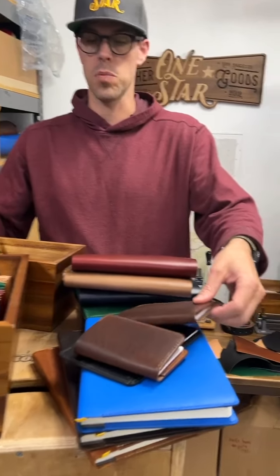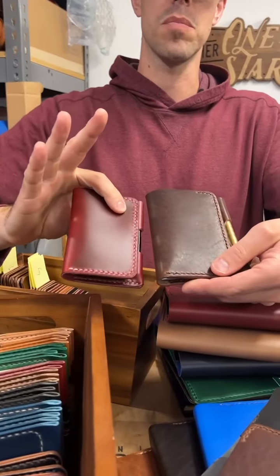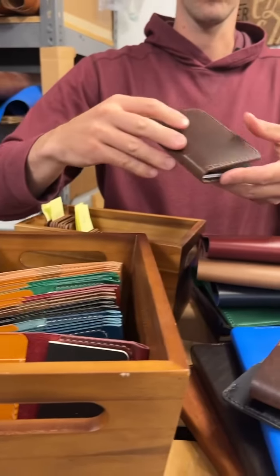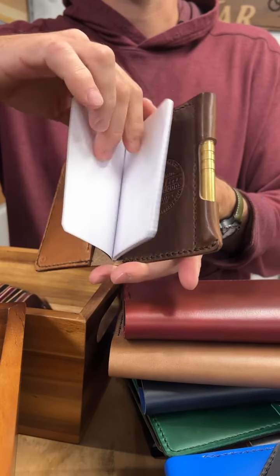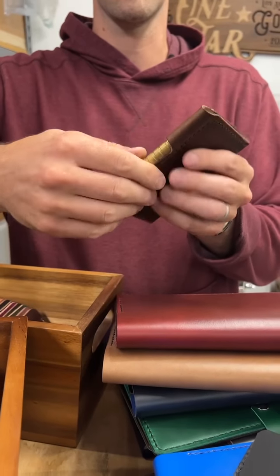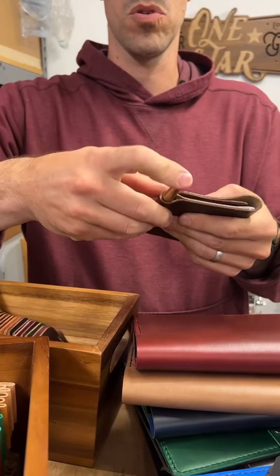We've also got the Park Sloper Medium. So if this is the Junior here, you'll see the Medium is a little bit bigger. The Junior is really a tiny wallet for people that travel light. The Medium has one more card slot on this side and you can fit a lot more stuff. It's got a Rhodia notebook that's a little bit bigger, fountain pen friendly, and it fits a lot more pens. This is the Machine Era pen that you can purchase when you purchase the wallet.